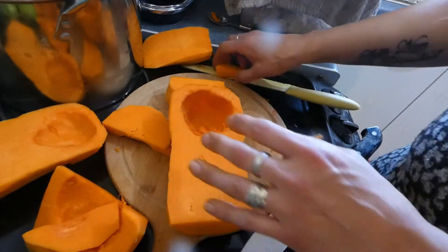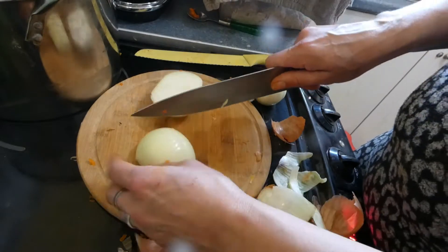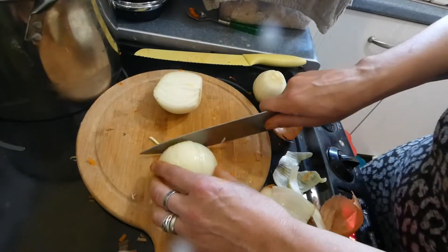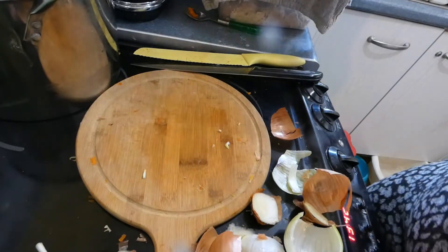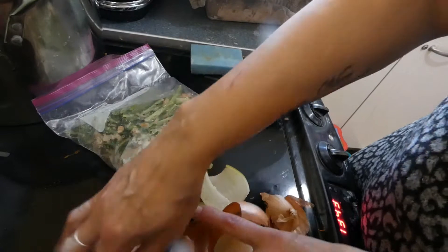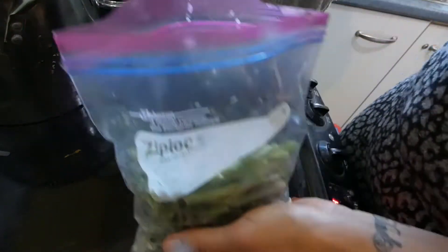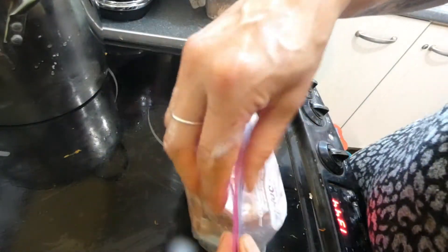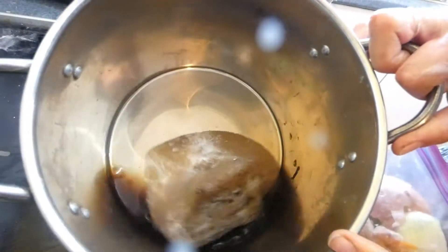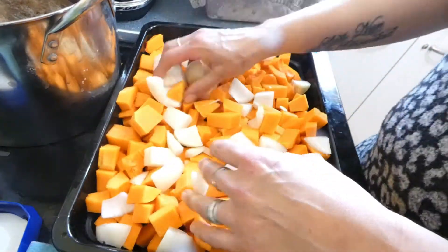I've got a couple of onions I'm going to roughly chop and sling in with the butternut squash. Don't throw these bits of onion out — put them in a bag in the freezer to make homemade vegetable stock. I've got my vegetable stock defrosting; I'll just gently warm that up. Big tray of butternut squash and onion ready.